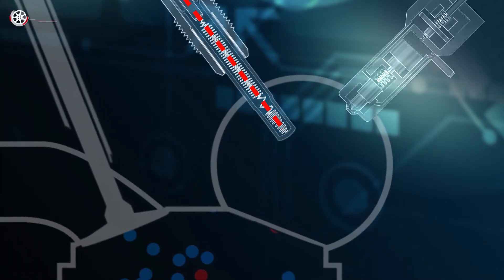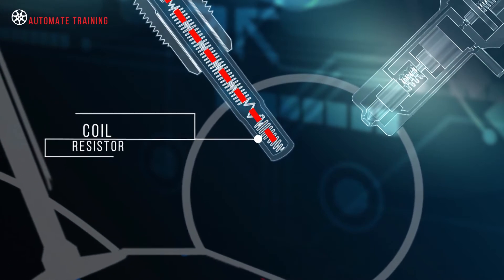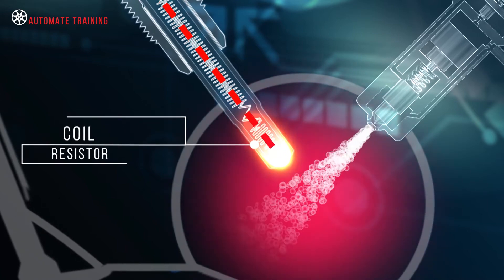In principle, the glow plug functions like an air heater, whereby electrical energy is introduced through a coil resistor, heating an element to very high temperatures.